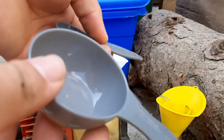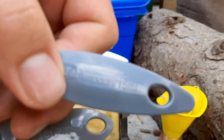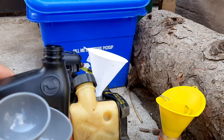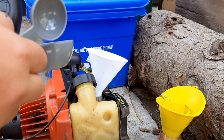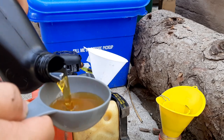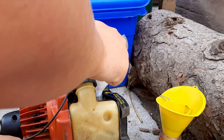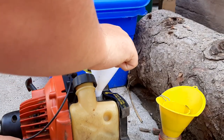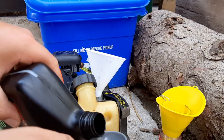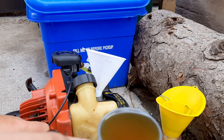Once the old oil is drained and wiped off, get your measuring spoons. I have an 85-milliliter and a 15-milliliter, which equals 100 milliliters total. Go ahead and pour the oil into the measuring cups and then put it into the engine — there's one, and there's two, nice and full.